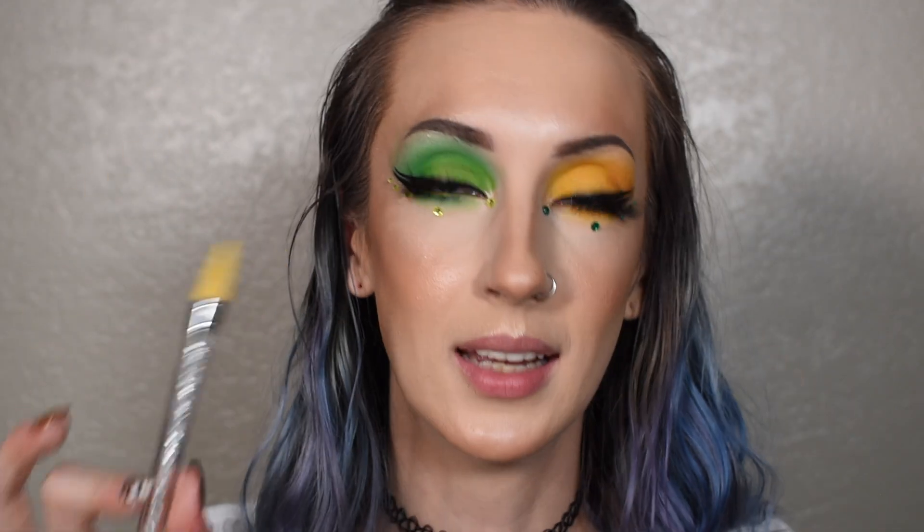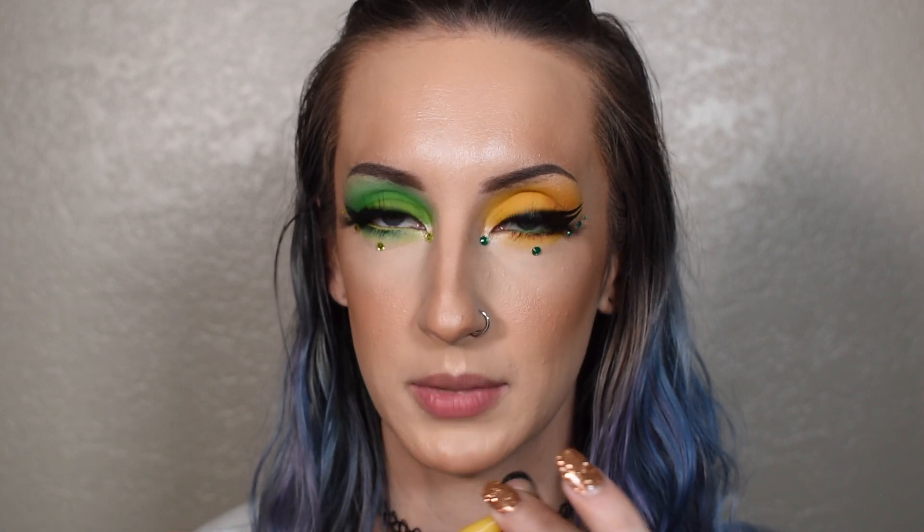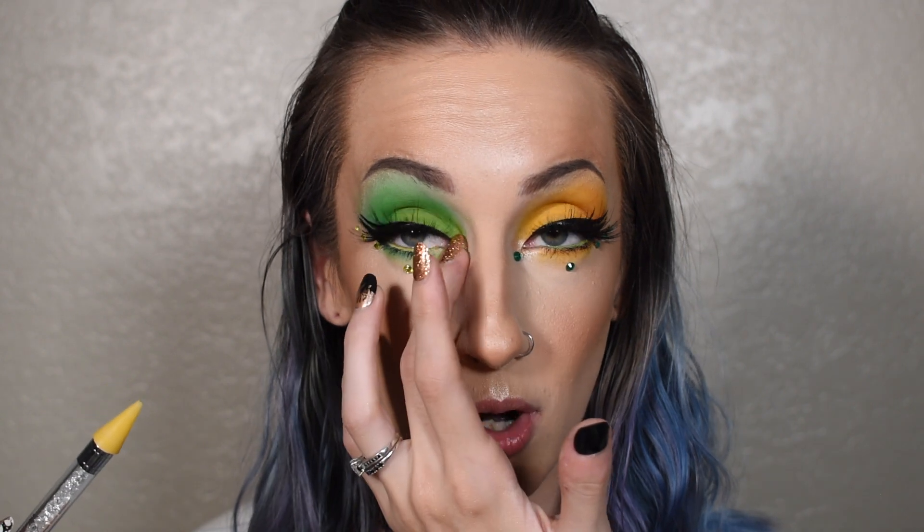I kind of ended up abandoning the applicator after I got them on the inner corner because the rhinestones I bought already have sticky bases to them, so it was getting really hard for it to pick them up. The other ones are not as evenly placed. Last but not least for lips, I'm going to go with a nude lip — this look calls for a nude lip. I'm going to go in with LA Girl Non-Stop Nude and then NYX Shout Loud Satin Lipstick in A La Mode.